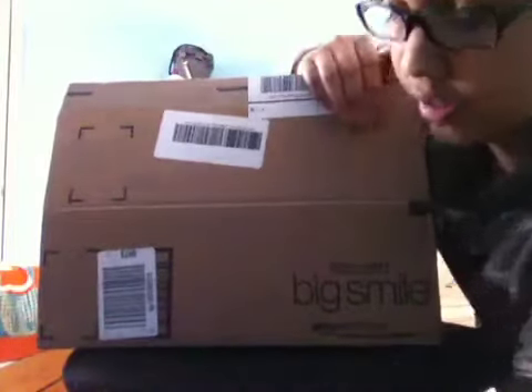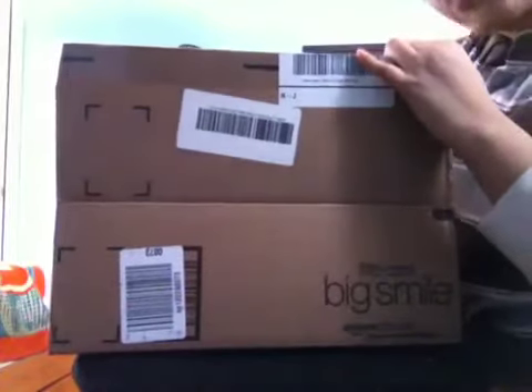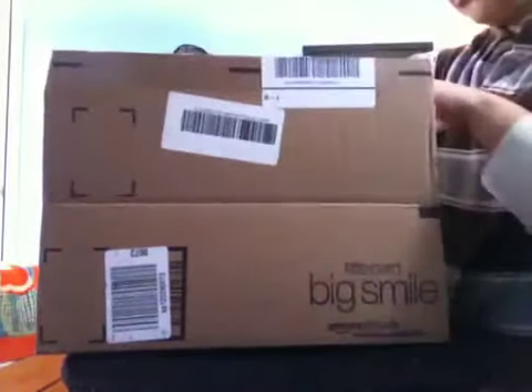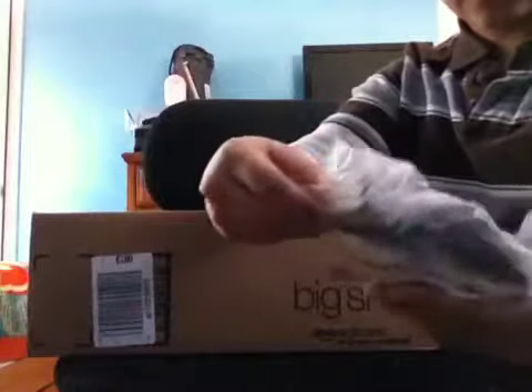Pretty cool that they do that — it means they really do want us to be happy, so I appreciate that. So what should I take out first to show you guys? Well, I'll show you this. I wasn't really thinking this would be in this kind of packaging, but yeah, let me just take it out. This is an Xbox 360 charger.